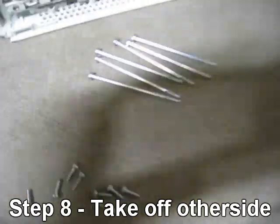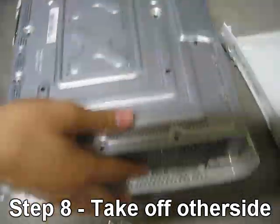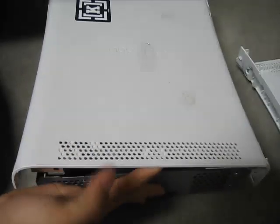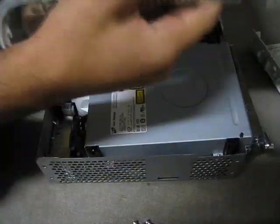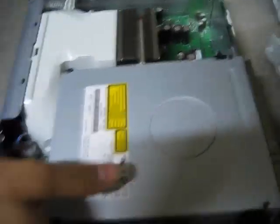Now that all the screws are off the chassis, flip it over, then just pull off this white part and it'll come right off. Set that to the side. The motherboard is now pretty visible.